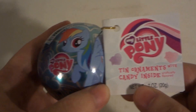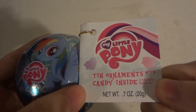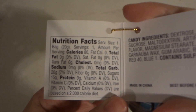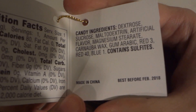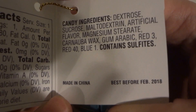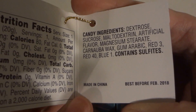It's a tin ornament with candy inside, and the weight is 7 ounces or 20 grams. Here are the nutritional facts. The ingredients — candy made in China. And the best before date: February 2018. Wow, that's a pretty long expiration date.